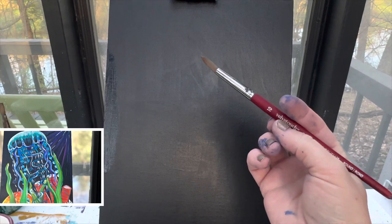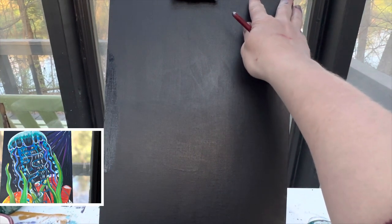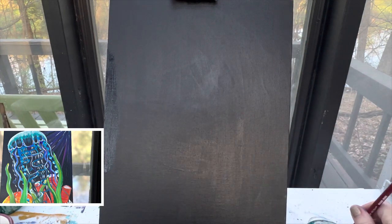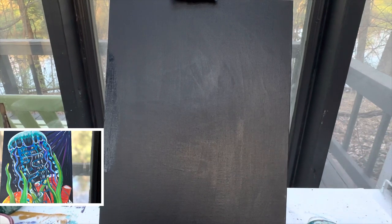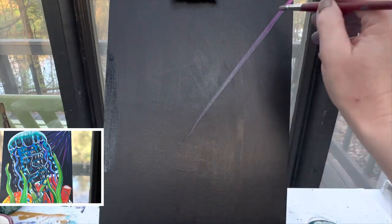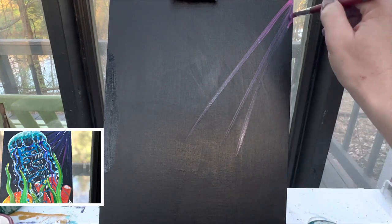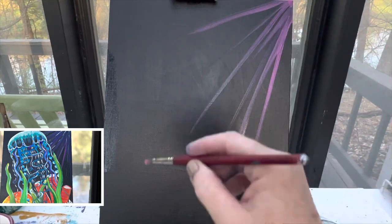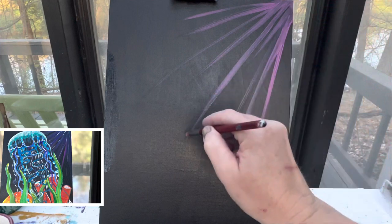I've got my number 10 round brush, and I'm going to make some rays of light coming from above the water coming from the right down. I'm going to take some water on my paintbrush with a little bit of water on it, and I'm going to take some pink paint and just draw some lines down. I don't want it to be drippy, so if you're getting drips, you're going to want to add some more paint to your brush. But if you're not getting drips, that's perfect. So just some lines down.